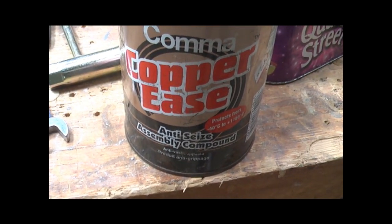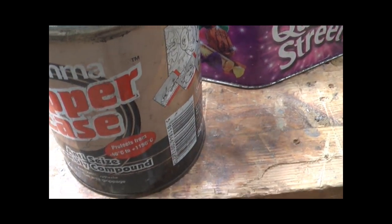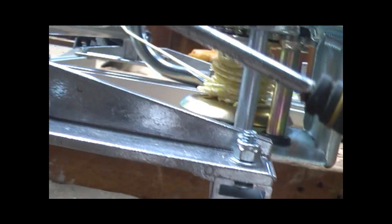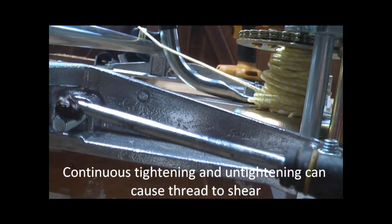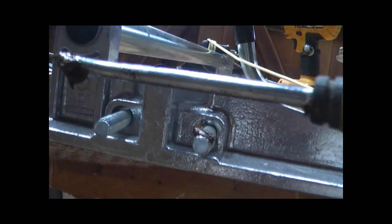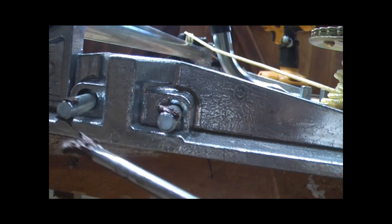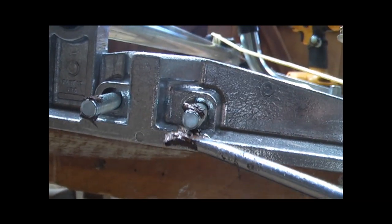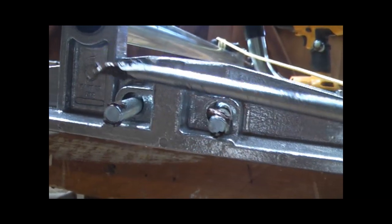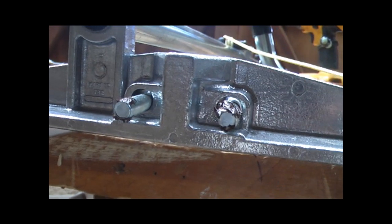Always use some copper anti-seize compound on the end of these nuts, these threads here, and you'll find that there's no way that those long U-bolts will then seize onto those. I've never broken one since using that.